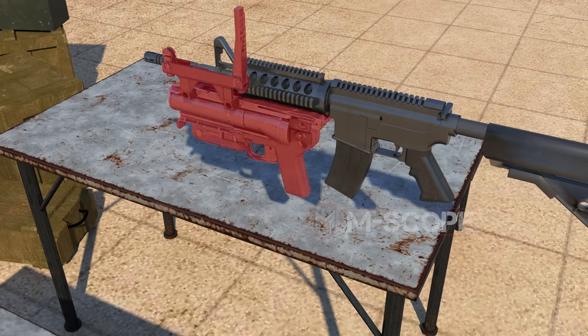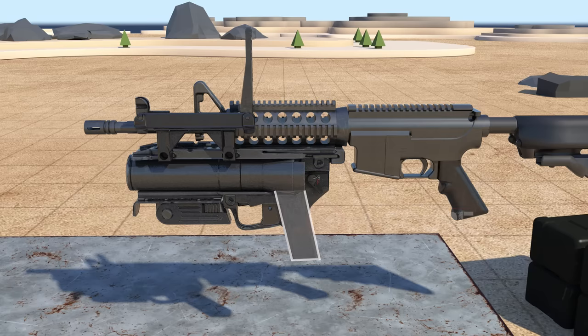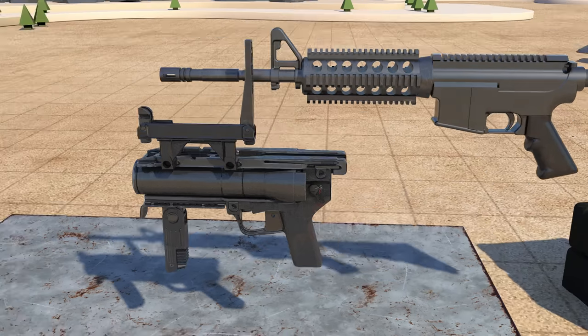This is the M320 grenade launcher. Because the barrel moves sideways, even long special grenades can be loaded. The M203 could only be fired if the rifle had a magazine in it, but the M320 has a grip so it can be fired without a magazine. It has a front folding grip, so it can also be fired off the rifle.